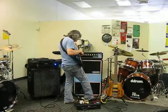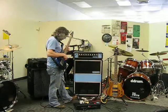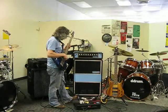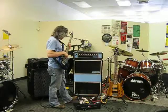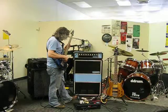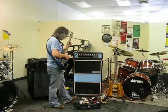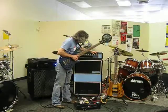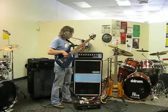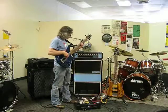I see I've got the growl circuit engaged — didn't want to do that. So let's get it.